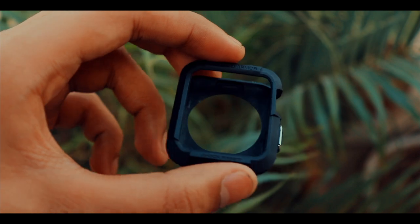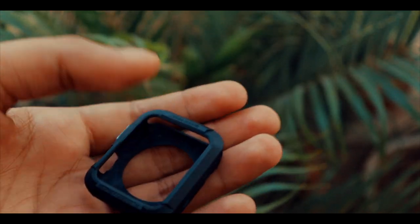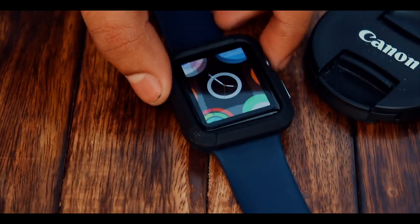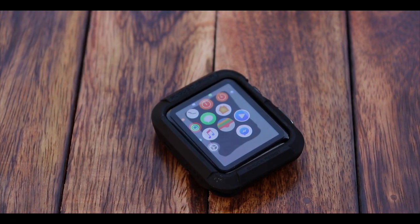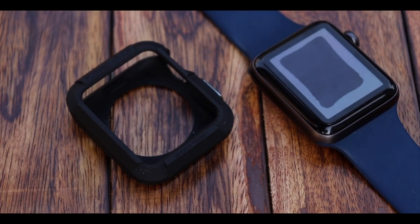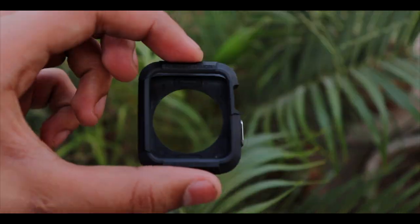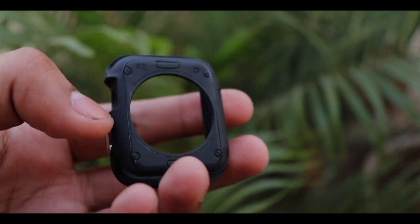It looks very rugged and tough, protecting your watch from small drops. Plus it has a lip on the display side, so if your watch falls face first, the Apple Watch screen will not be in direct contact with the floor — which is great as it saves you a lot of money. The only problem is that it makes the watch very bulky and a little less presentable due to a less sleek footprint. But if that doesn't matter to you, then it is good. The case is of quite good quality and is also flexible, with precise button cutouts and shock absorption.